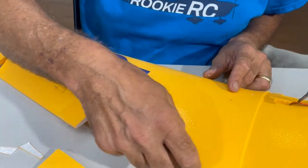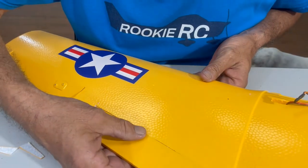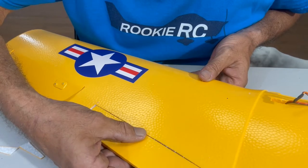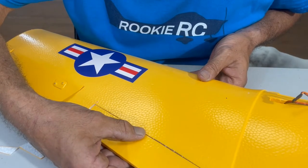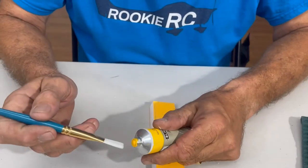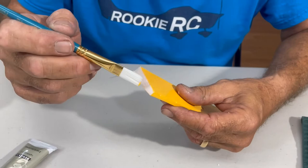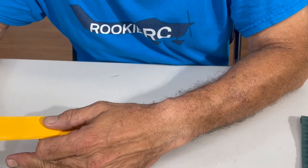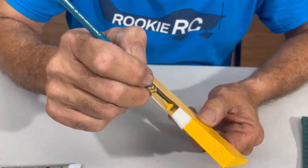Before we do any of that, we've got to paint all of the inside areas — all the white foam — so it's discreet. I could have done a little better job but I didn't. I hope you learn from my mistakes, guys.